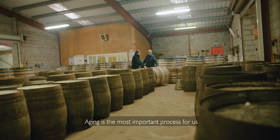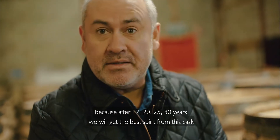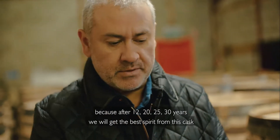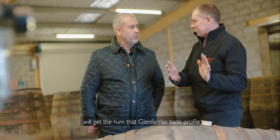Aging is the most important process for us, for any of our companies, because after 12, 20, 25, 30 years we will get the best spirit from this cask. So hopefully the maturation of this type of cask will give the rum that Glenfarclas taste profile.